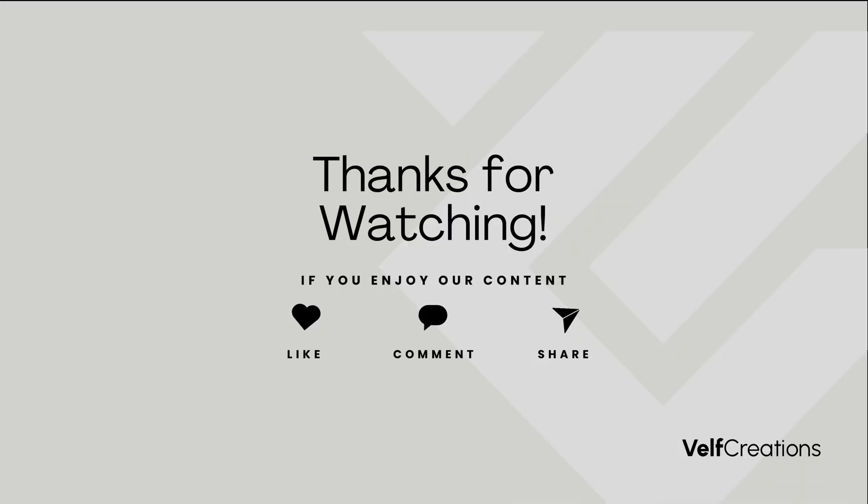We hope that you enjoyed this video. Please subscribe, like, comment, and share if you would like to see more videos like this. Thanks for watching and stay creative.